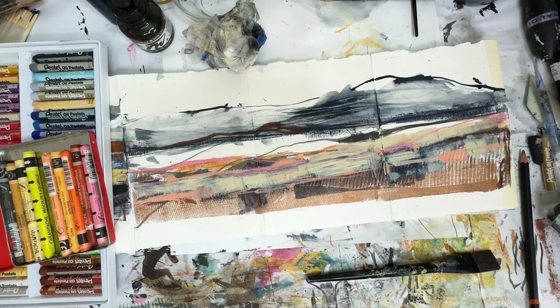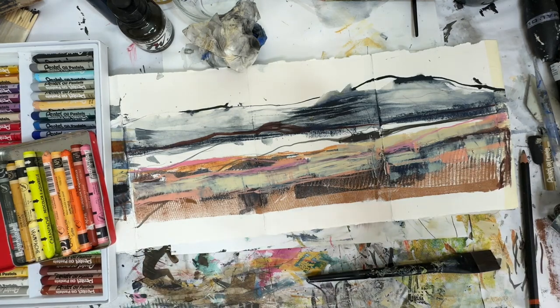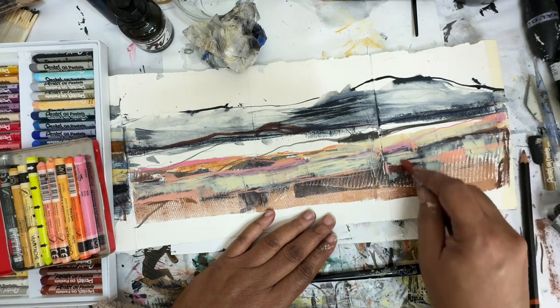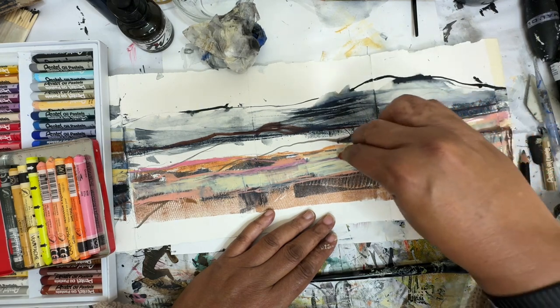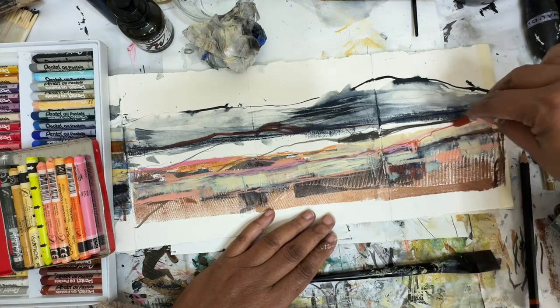I like that. I like these highlights getting in there. And I think a little bit of this English red to maybe finish up. I really like the English red with the pink. Let's go with that Salmon too — let's go with that.